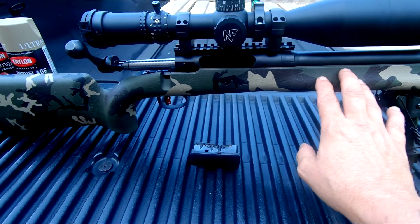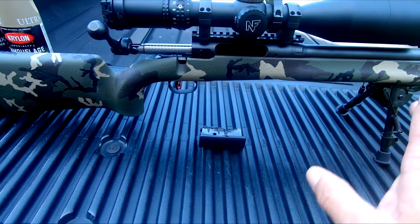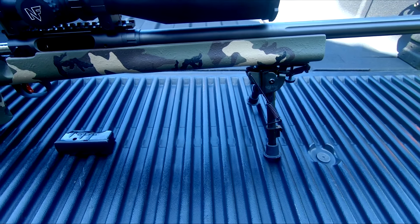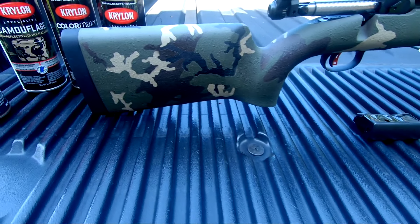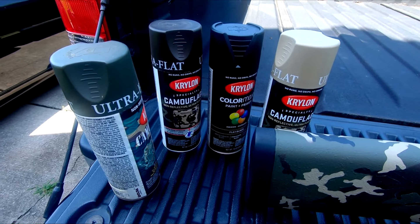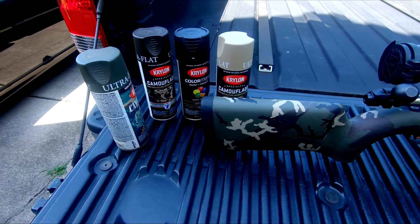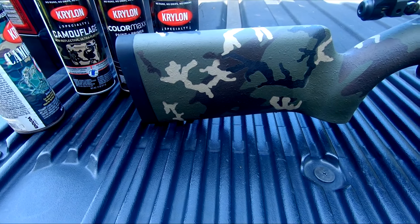I feel like if you went with a six color job, you would have either had to shorten the stencils or you would have had too much going on and it would have just been somewhat cluttered. So yeah guys, this is my paint job. Just your four basic colors — green, brown, black, and tan. You want them all to be flat, and preferably the camouflage line. I couldn't find the black in camouflage but it was a flat black. I got this stuff at Lowe's, and again I ordered these stencils.